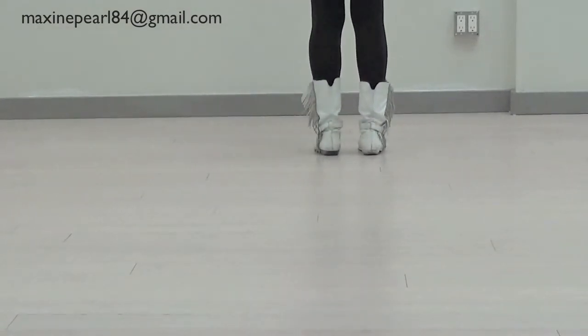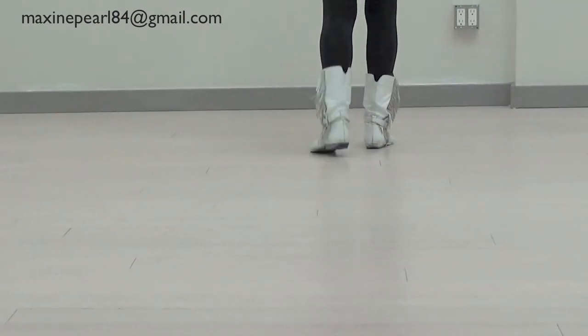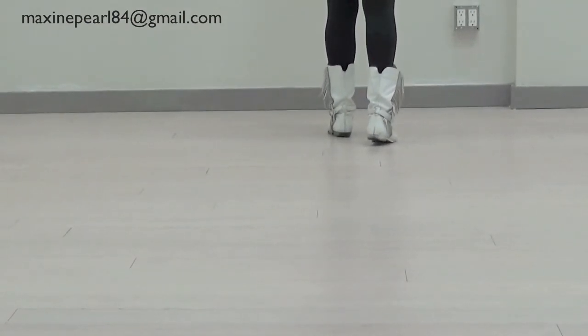Let's go over that, and I'm going to count. Ready? And one, two, three, four, five, six, seven, hold eight.